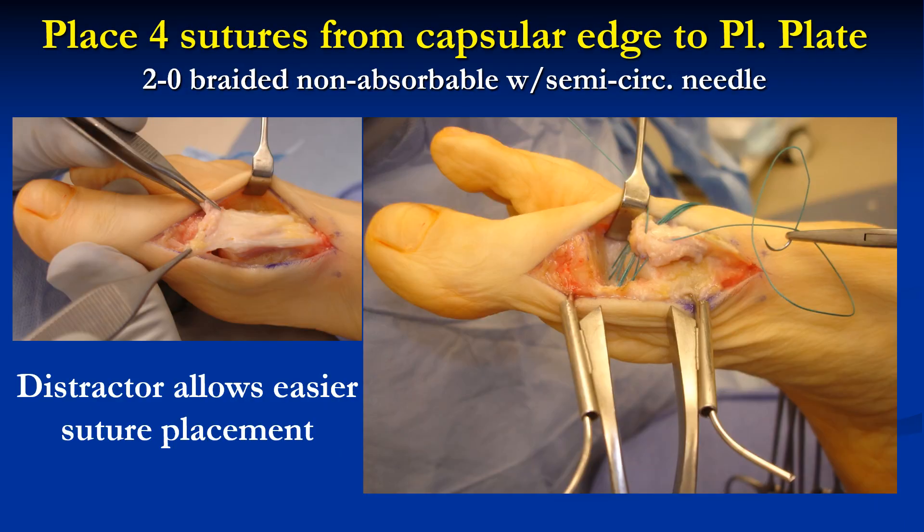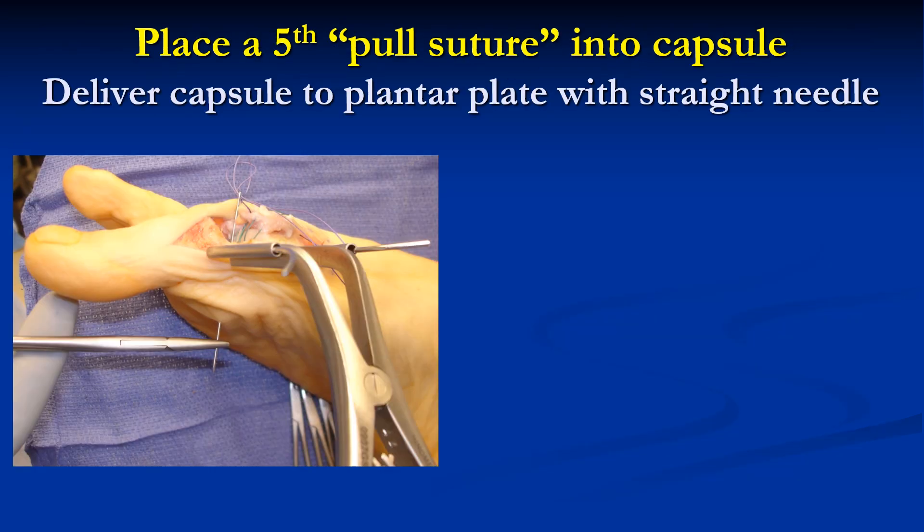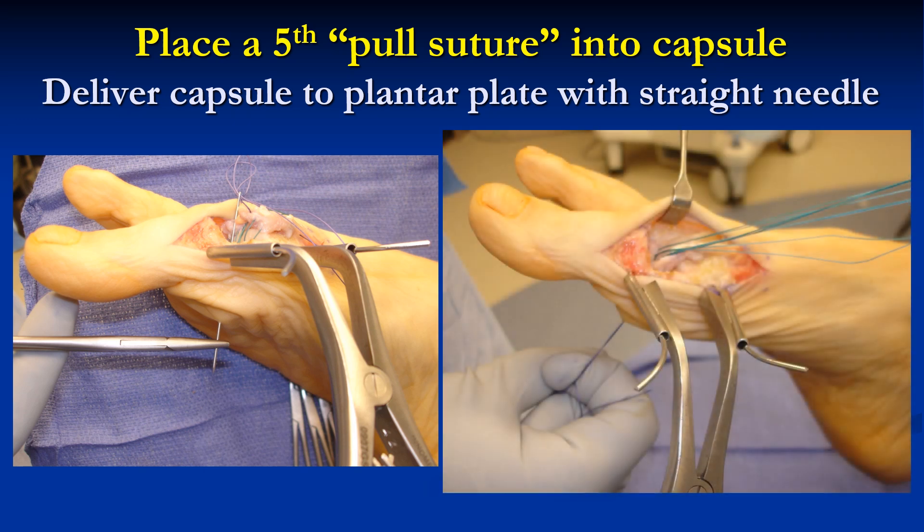Then place four sutures at the distal edge of the capsule into the plantar plate and leave them untied. This is a 2-0 braided non-absorbable suture with a small semicircular needle, which works best. A distractor also allows easier suture placement. Then place a fifth pull suture into the distal edge of the capsule and deliver this through the bottom of the foot so that when you pull on it, you can deliver the capsule down into the joint firmly against the plantar plate.